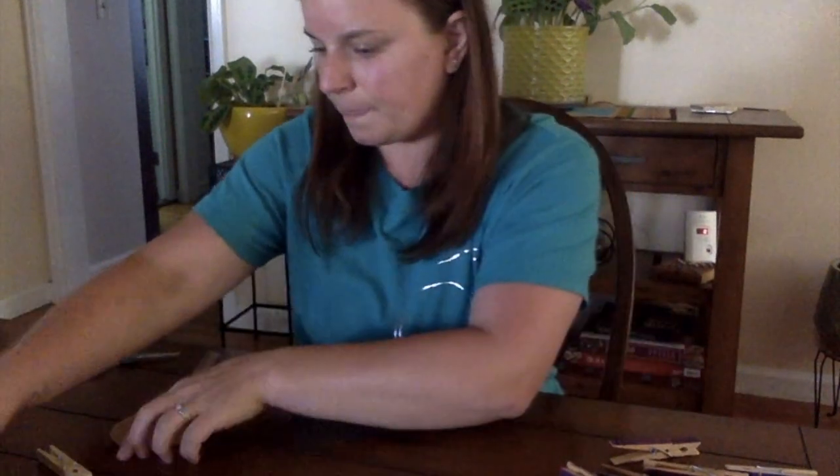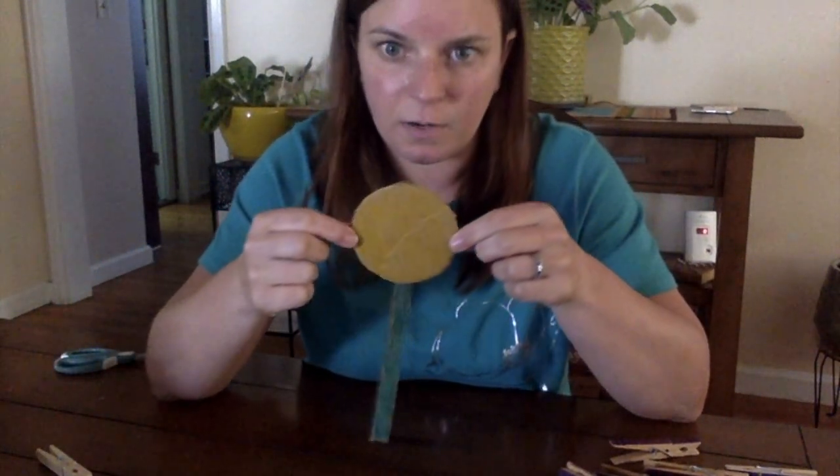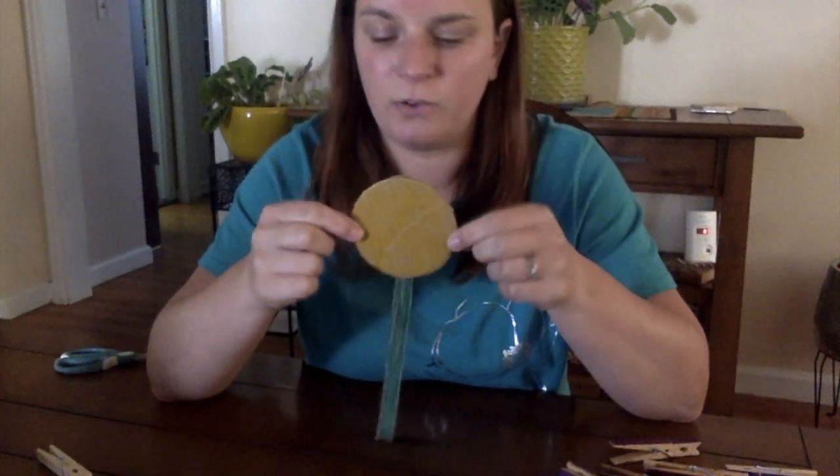So now we have our two pieces. The next step is we're going to color it in. You can use paint or markers or crayons — they all work great — so color it in whatever color you choose.